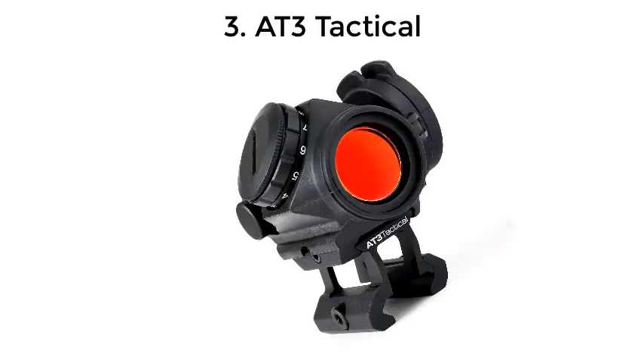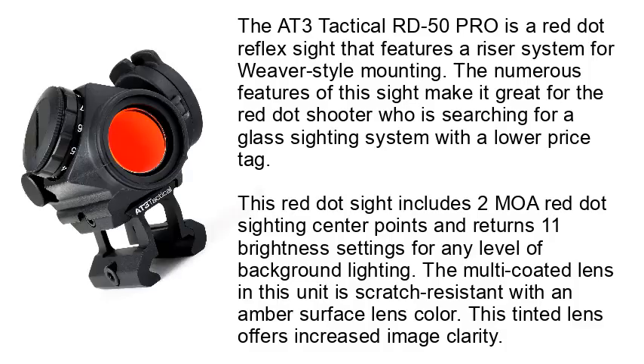Number 3: the AT3 Tactical. The AT3 Tactical ROOD 50 PRO is a red dot reflex sight that features a riser system for Weaver-style mounting. The numerous features of this sight make it great for the red dot shooter searching for a glass sighting system with a lower price tag. This red dot sight includes a 2 MOA red dot sighting center and 11 brightness settings for any level of background lighting.